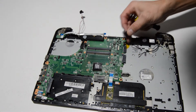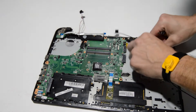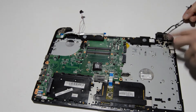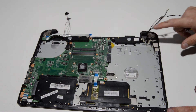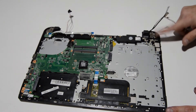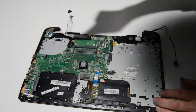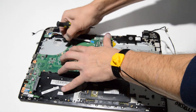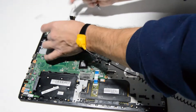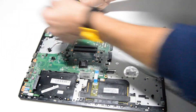Remove the connector for what I believe is the webcam. When removing the display, one side is already ready — just remove the couple of screws there. Do the same for the other side: remove the display cable and unthread it from the chassis.